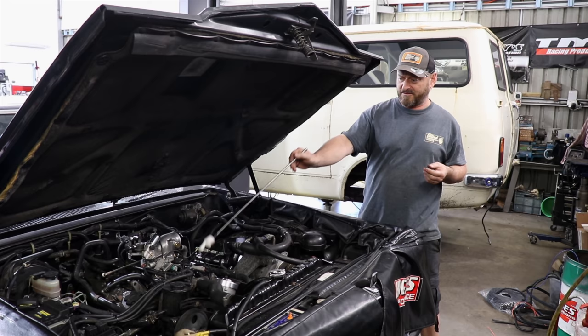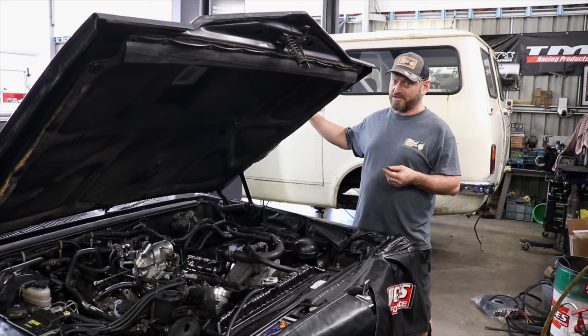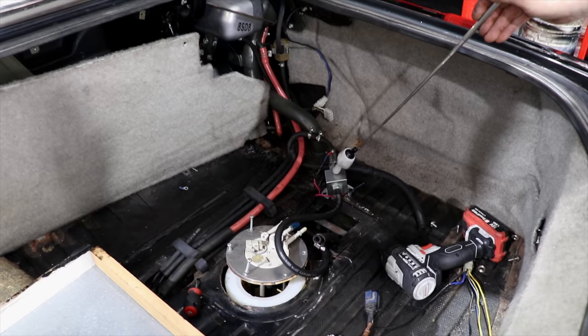Pretty much all we're waiting for now is to get some fuel up to the engine. I've done the lines in the engine bay, and now we're going to have to go down the back and have a look in the boot and see what we're up against. It didn't look pretty and I don't think it's going to get any better. Just a bit of pre-warning — if you're a car guy, what you're about to see may be disturbing, so viewer discretion is advised.